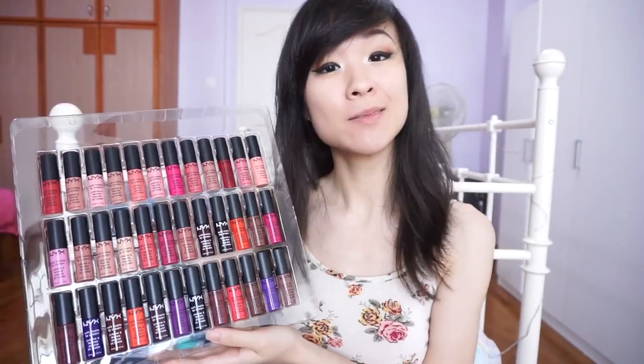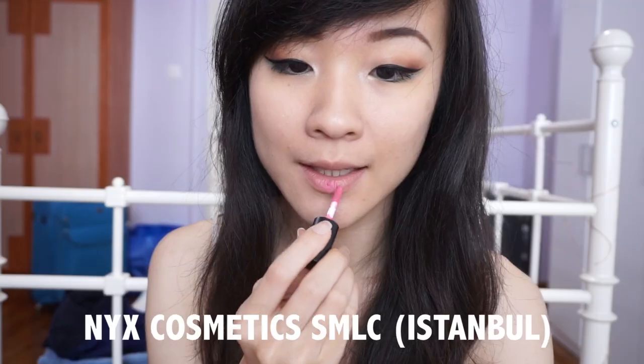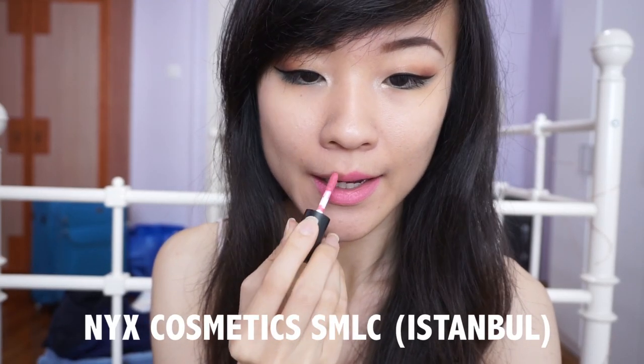For lip colours, depending on what you're planning on wearing, you can go with a nude brown or a nude pink to bring out the eyes. But a dark maroon will also work with this colour combination. I chose the NYX Soft Matte Lip Cream in Istanbul for this look, and I'm not going to be wearing any blush or bronzer on my cheeks.